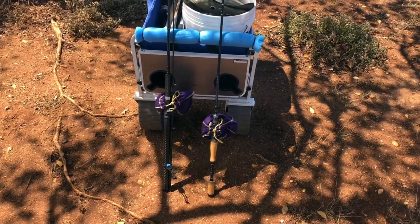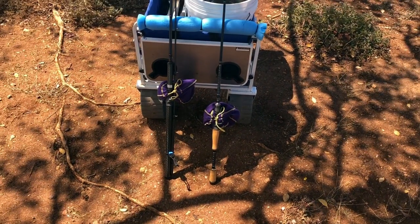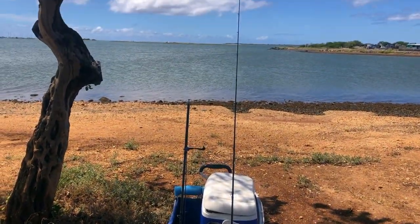I use Seagrams bags for all my reels during storage and transport — that way none of my reels get scratched or damaged.